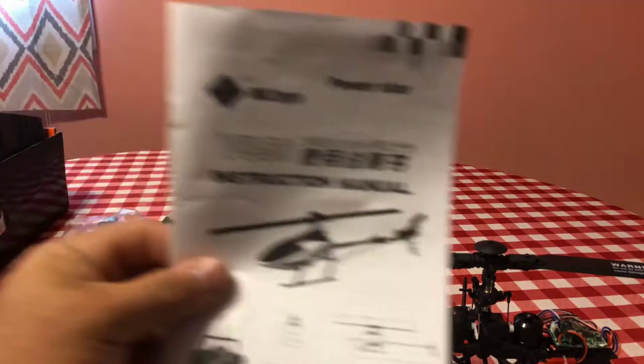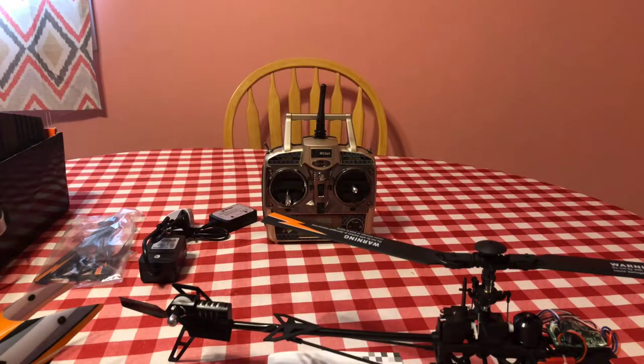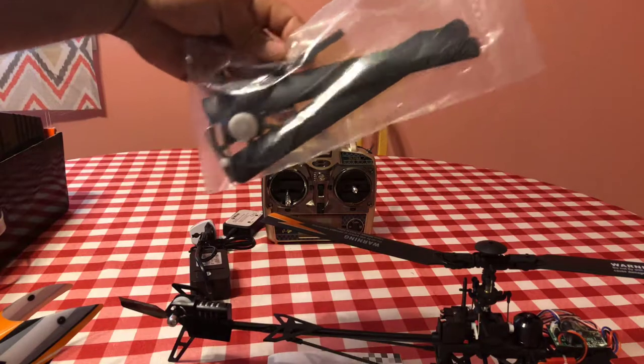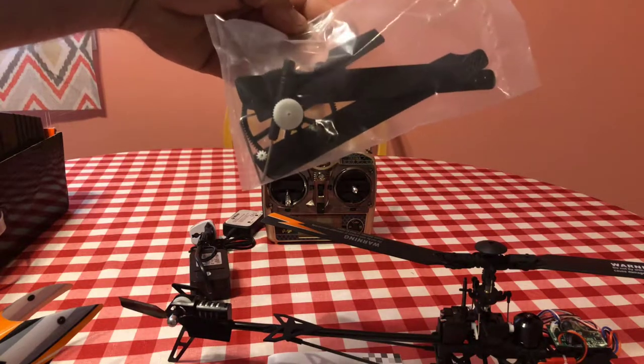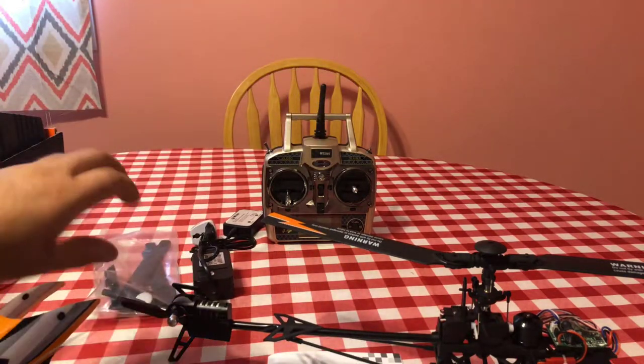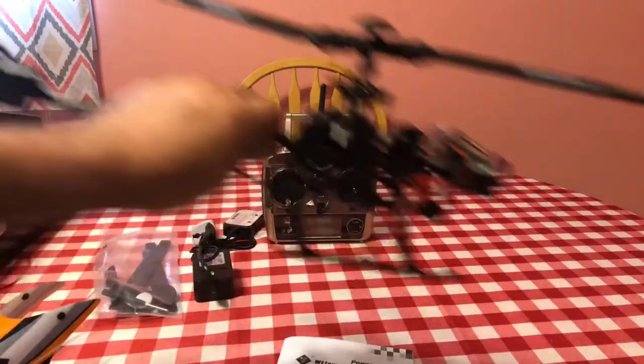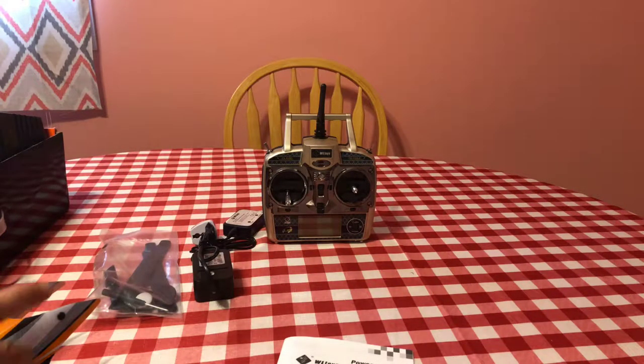The part number for the tail boom is right in there, which I already ordered. The manual has all the parts and everything. That's pretty much it for the manual. So you get the charger, a bunch of nice replacement parts, the remote, the battery — this is the ready-to-fly version. They do have one without the controller, so make sure you get the RTF if you need the remote.